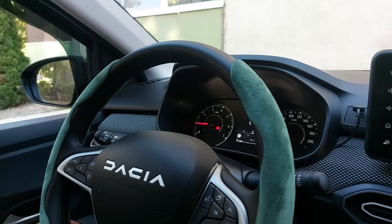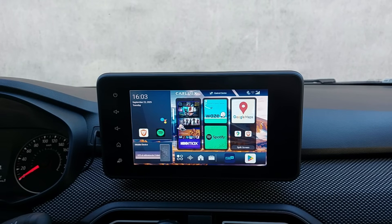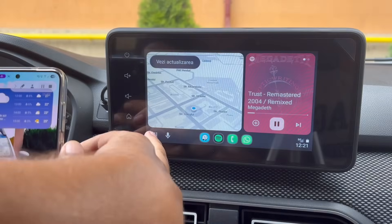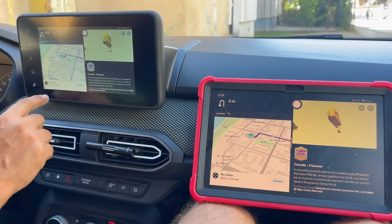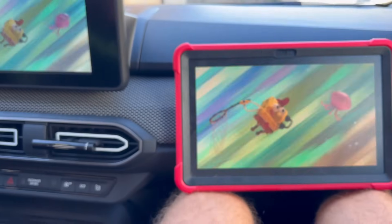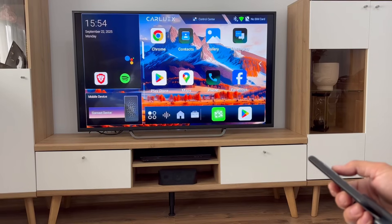Hello friends, let me show you how I turned this unattractive media system into an ultra-powerful Android tablet with a device that replaces wired CarPlay with wireless CarPlay, lets you install any app you want, supports screen mirroring so you can control what your kids are watching in the backseat while still using the navigation app, and can even be used at home as a TV dongle. Stay tuned until the end of this video because it's going to be epic.